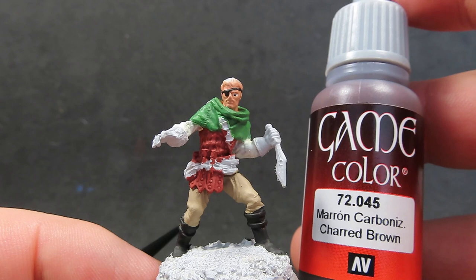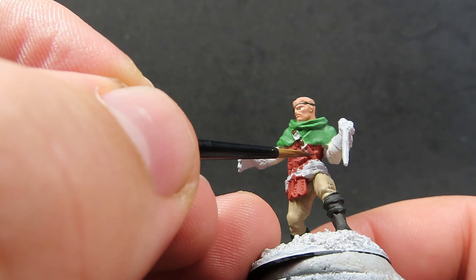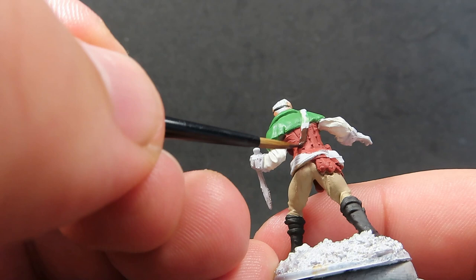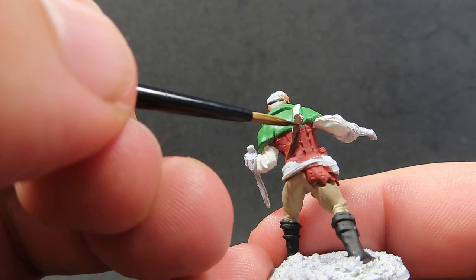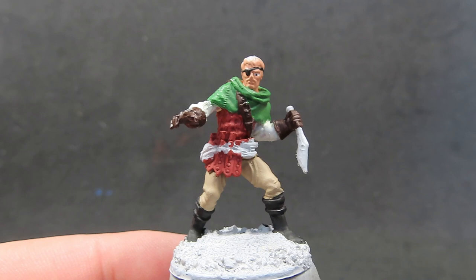Now with his boots all painted up, we're going to come in with some Charred Brown. We're going to use this to paint all his leather straps — he's got one big belt across his chest and a whole bunch of belts across his waist, holding his little potion as well. So we want to make sure we paint all those up with the Charred Brown. We also want to paint up the gloves the bandit is wearing in the exact same color, so don't forget to do those too.